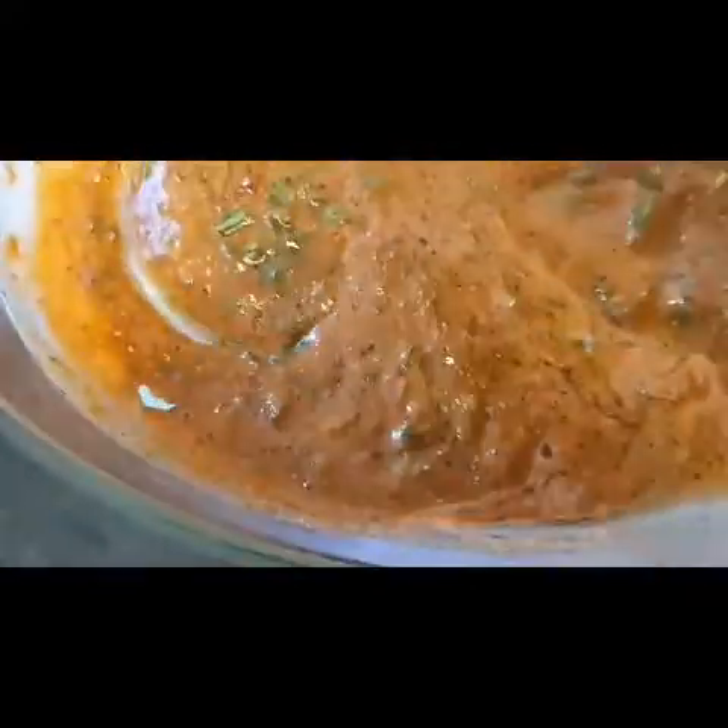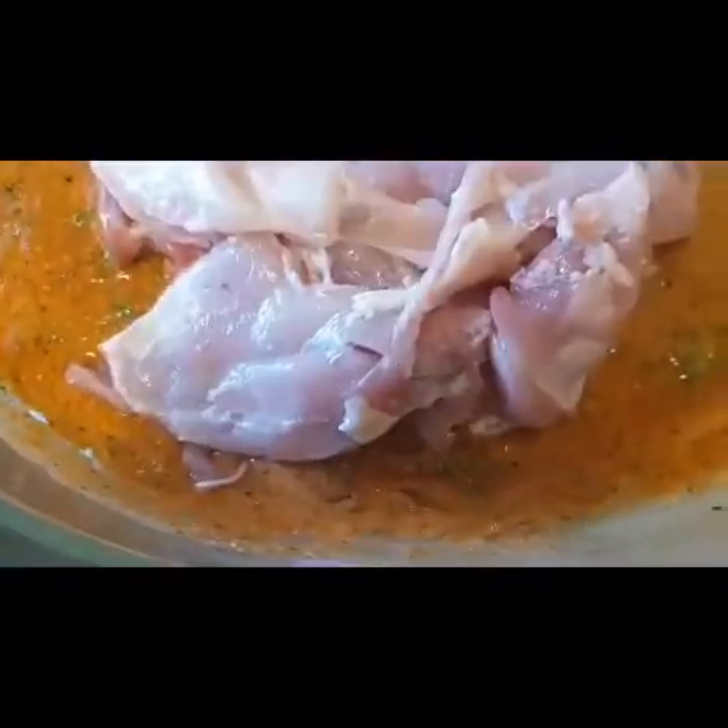Mix all the ingredients together and marinate the chicken for 2 to 3 minutes — or ideally longer. Add the steak pieces and mix until well coated. You can serve this with vegetables, mashed potatoes, fries, or rice. I am also going to make a dip.